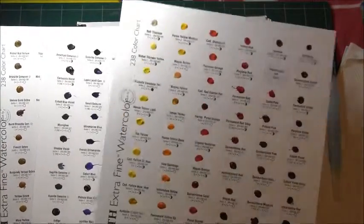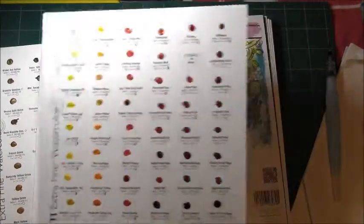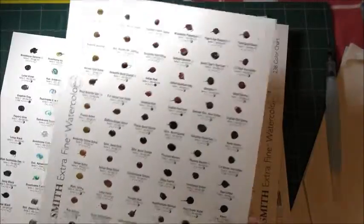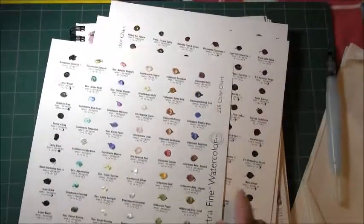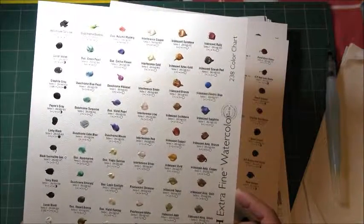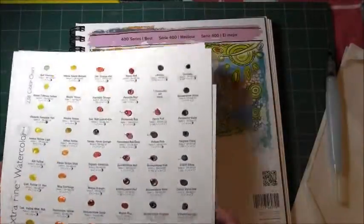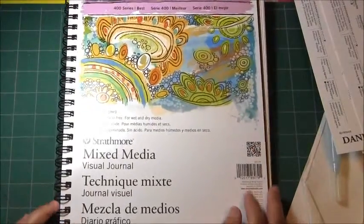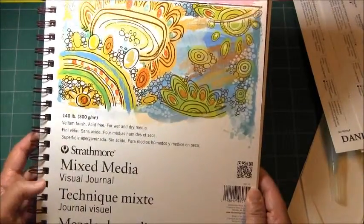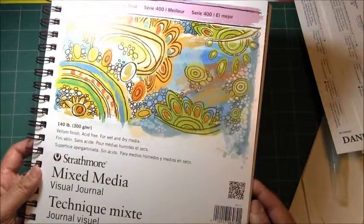The paint out today I'm going to do just this sheet. There are four sheets in the entire set: the reds and yellows, the blues and greens, the browns and earth colors, and blacks and some special watercolors such as their duochrome and iridescent watercolors. I will do the paint outs in this mixed media visual journal by Strathmore — it's 140 pound vellum finish paper, so it's a little smoother than regular watercolor paper.